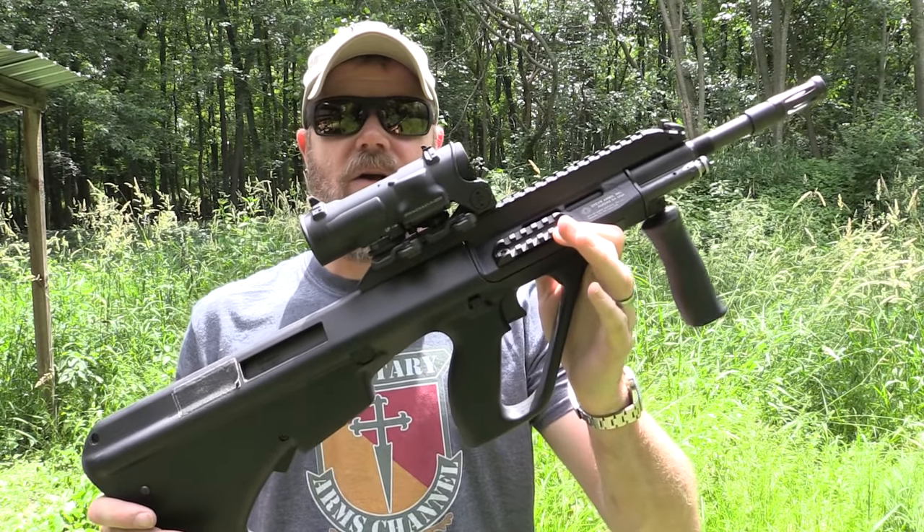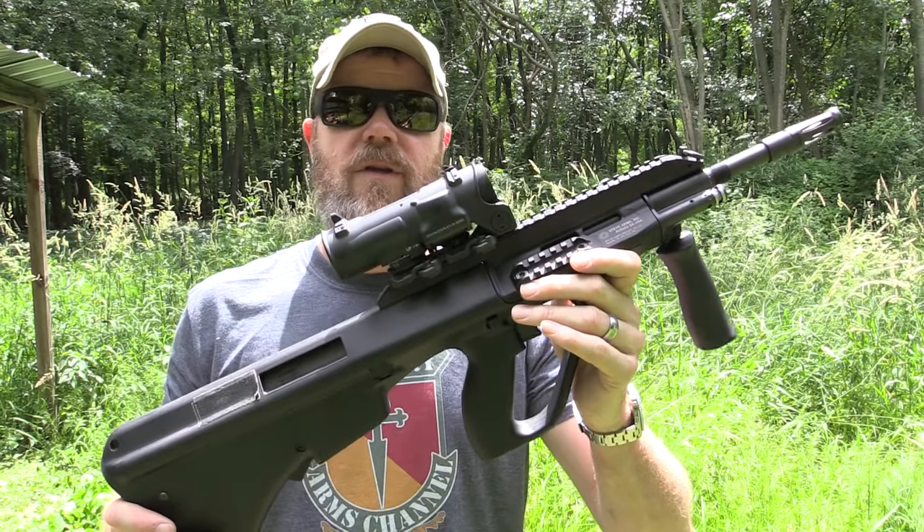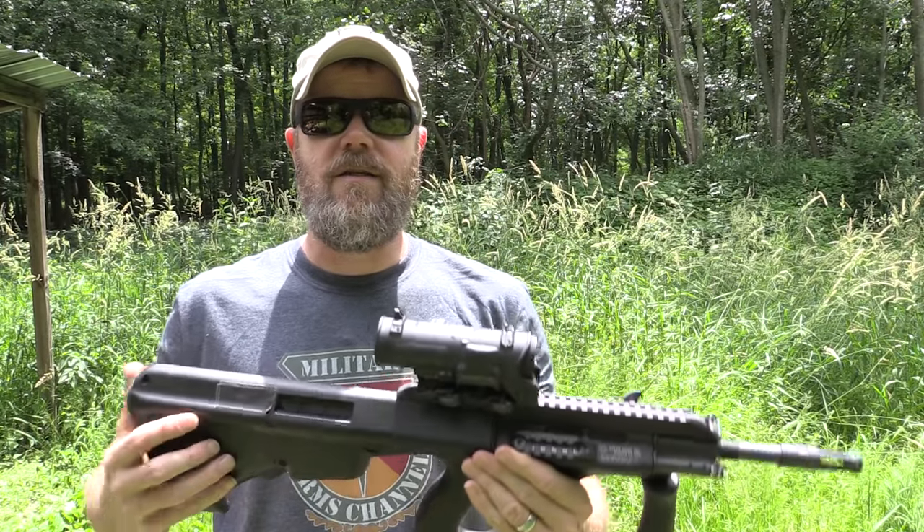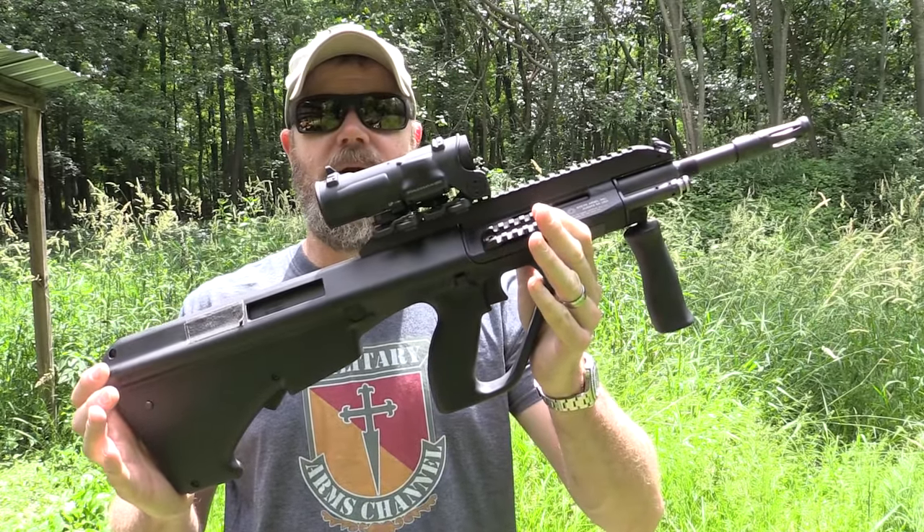Hey guys, welcome back. Today I'm out at the range just kind of goofing around — it's just a range day video for me. I brought out a rifle you guys ask about quite a bit that I don't feature nearly enough on the channel, and that's the Steyr AUG. Yes, I call it an AUG — I live in the United States, and we pronounce acronyms as words when it makes sense, so get over it.